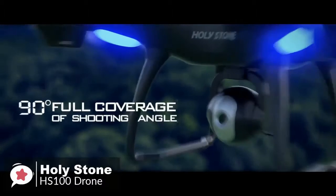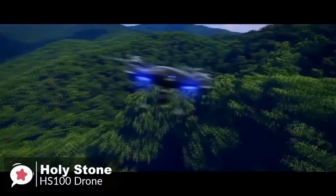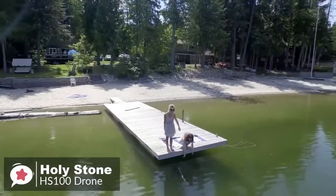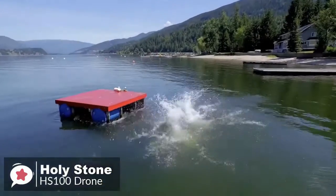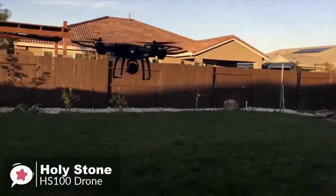In terms of flight time, the drone is capable of hovering for 12 to 15 minutes, which is pretty much standard for similar drones on the market — just enough time to take stills and photos while on vacation with family and friends. To conclude, the advanced features the HS-100 packs make it a must-have for any drone enthusiast.